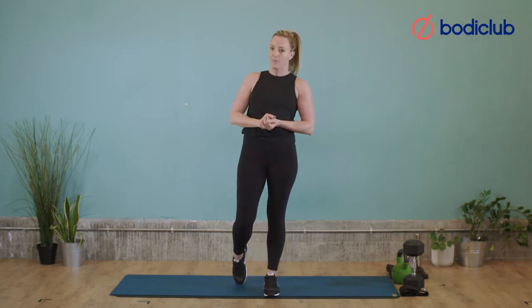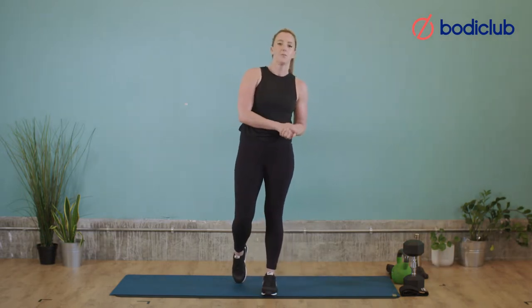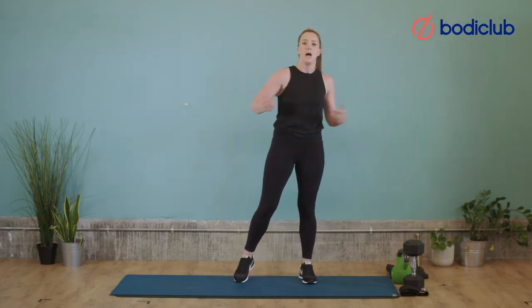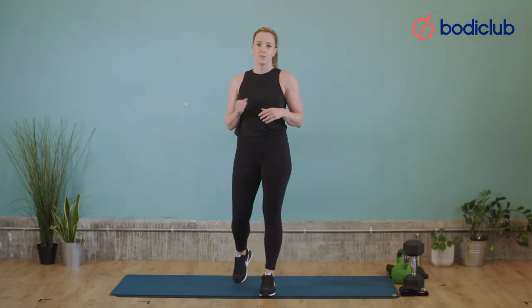Hi, welcome to Body Club. My name is Abi, founder of Girls Who Lift. Today we're going to do a lower body strength workout. All you need is a kettlebell or a dumbbell and also a glute band. We're going to do a quick warm-up. If you want a more thorough warm-up, press pause, go away, do what you need to do, and then come back and we'll get cracking.